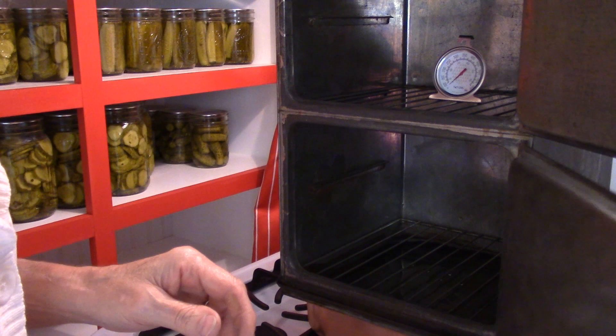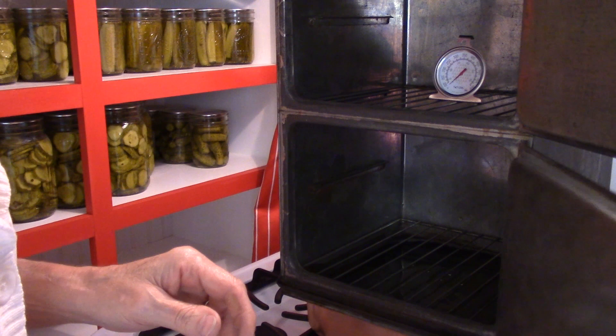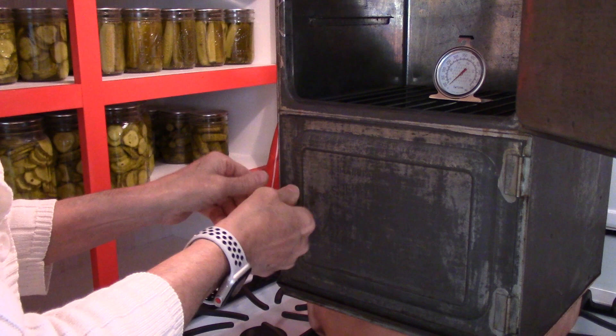Now these handles — you push it in and then turn it, and that locks it into place. Very simple design. It's been about 20 minutes, and it's up to 175 degrees. You don't see it bubbling yet. I did turn the gas down a little, down to about halfway, because I hear it rumbling in there.